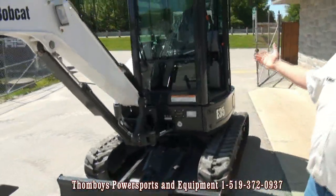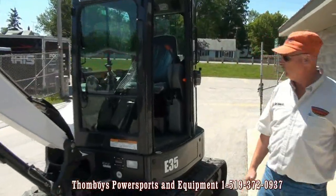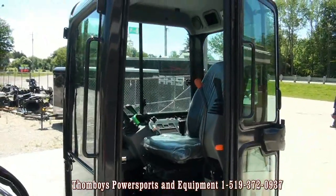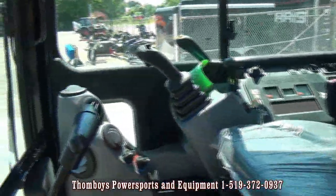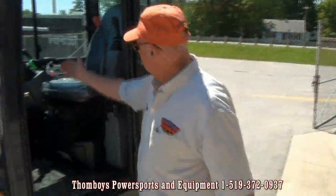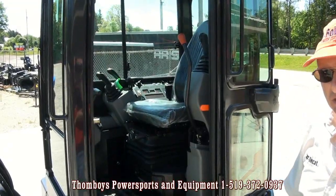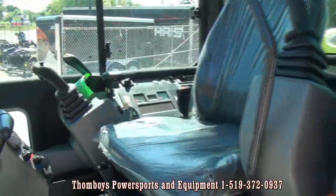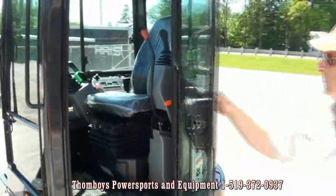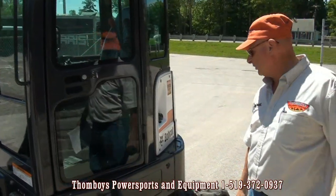This particular model has a dig depth of 10 feet 3 inches and is 33 engine horsepower. As we move around and have a look at the cab, Bobcat has the largest cab of any compact excavator in the industry — extremely quiet, well thought-out cab package. This particular one also features air conditioning. On our electronic dashboard there's a job clock and various hydraulic settings. The large glass area in our doors not only dampens noise but also improves visibility substantially.